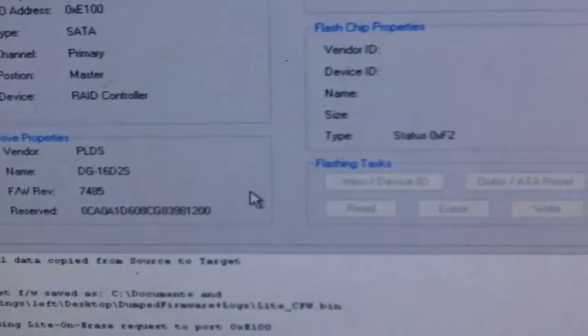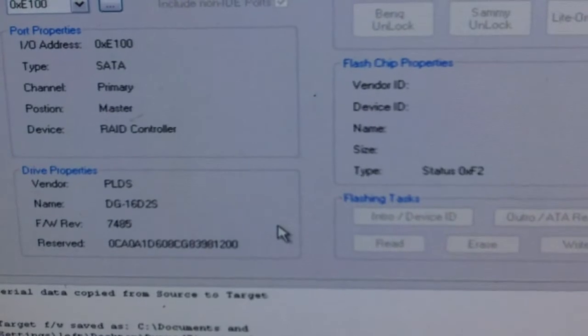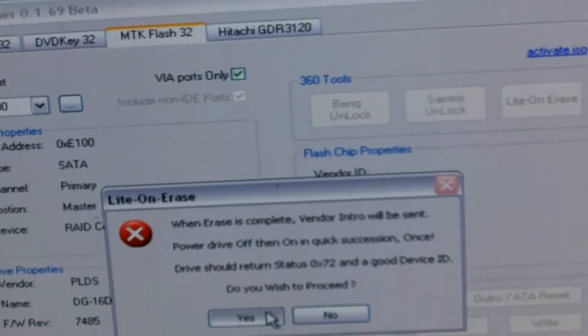Now it's erasing the drive right now. I've got a drive intro fail, so we're going to go ahead and do another erase.